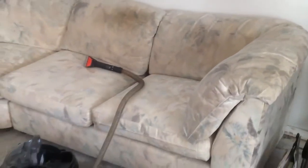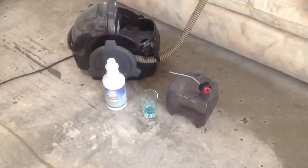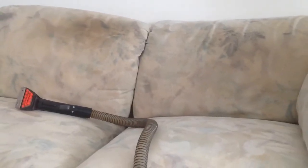Most of it comes from the oil on your skin — the oil when you sit on the couch with no shirt on. I hear this little machine is pretty powerful. We're going to give it a shot. As you can see, it's pretty dirty over there.